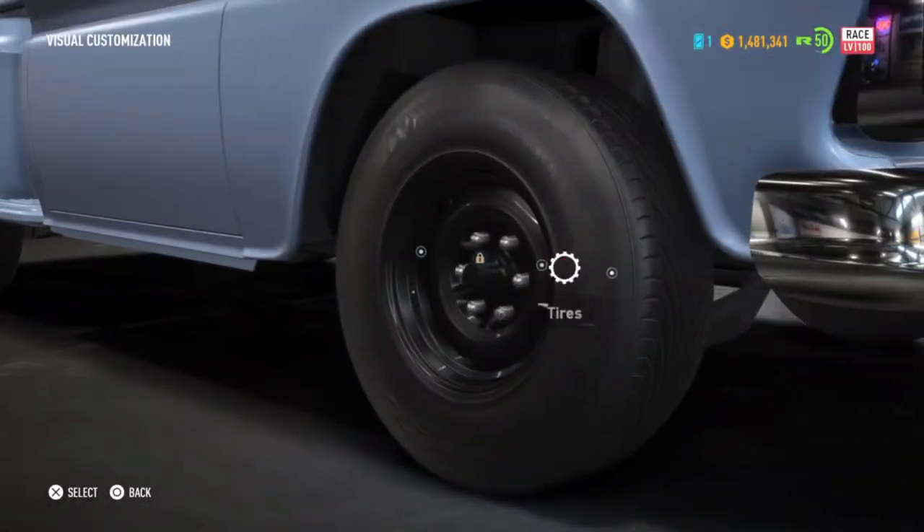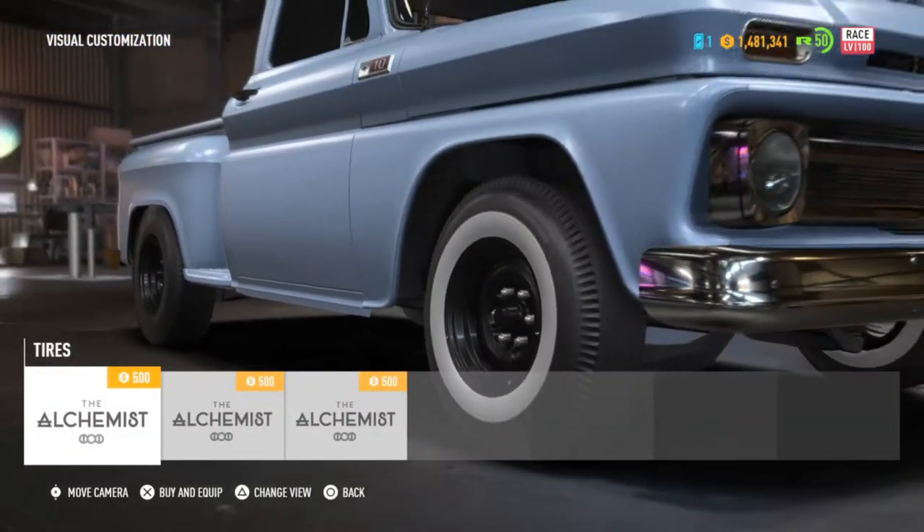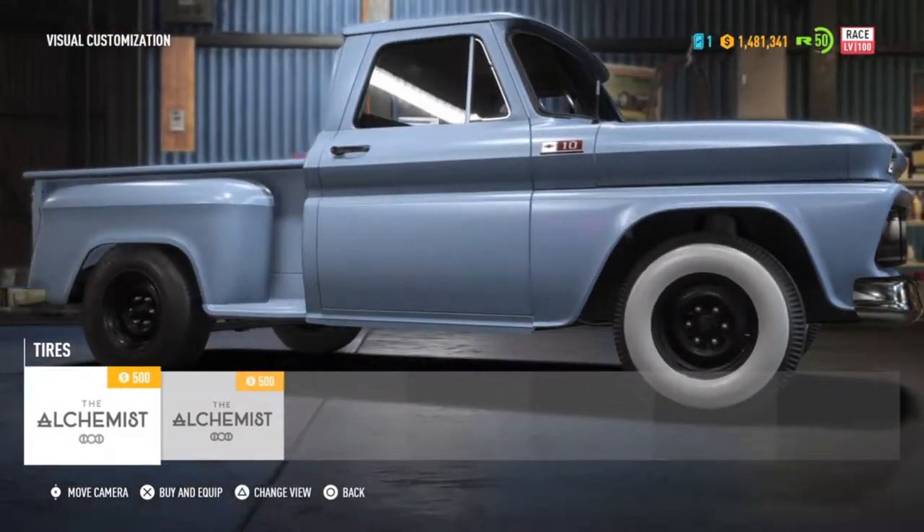So this is the race mode, and we have a variety of white walls to choose from. Just going with the low profile whites.